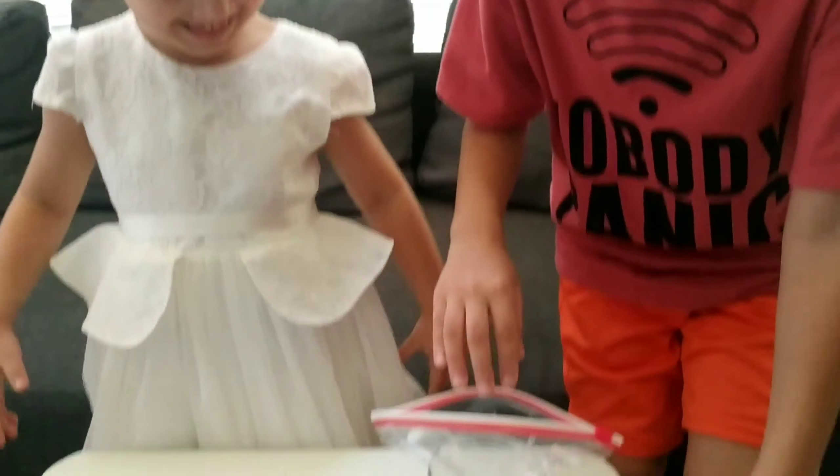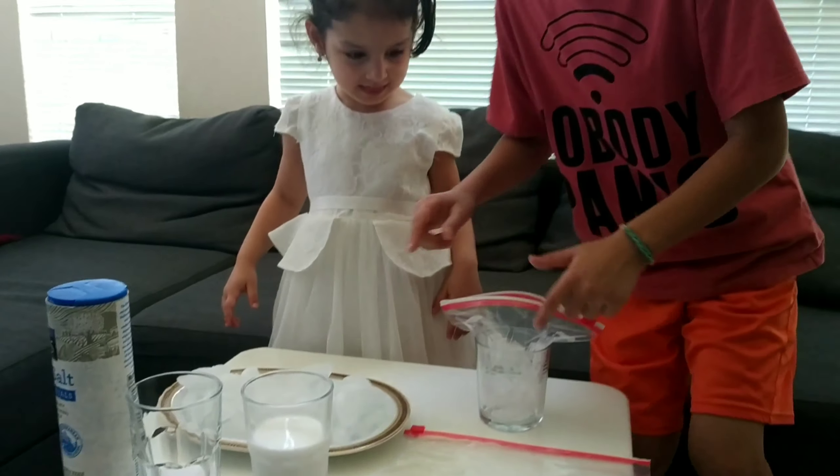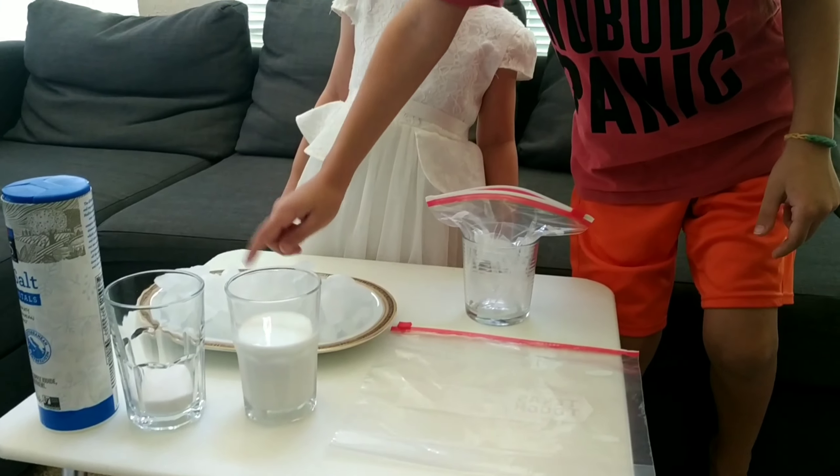Guys, today we're going to make ice cream. Today we're going to use two ziploc bags, a big one and a small one, and salt, sugar, milk, and ice.